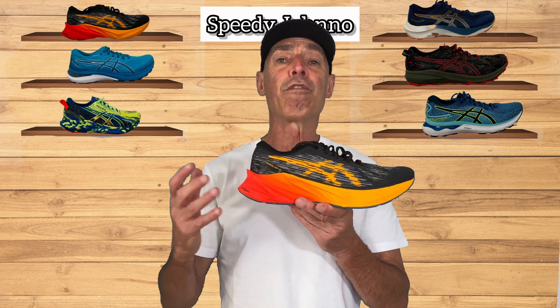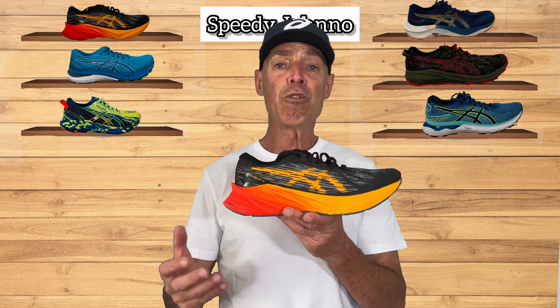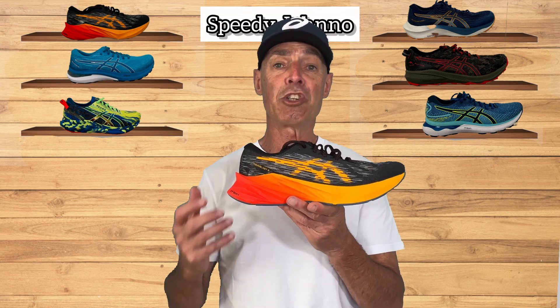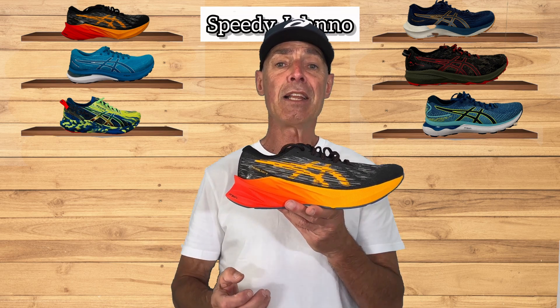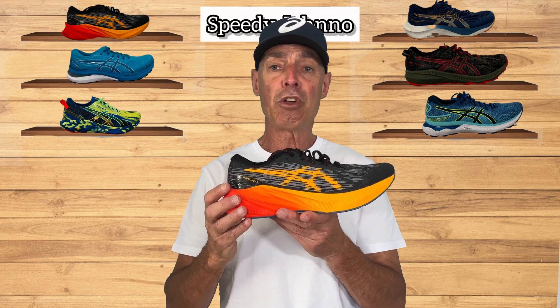The Nova Blast 3 is targeted at the fast and furious runner — the runner that wants to train 24/7 with a lightweight shoe. It's not a racing shoe; it's a lightweight training shoe. It's for that athlete that wants a feel that's speedy, high energy return, and lightweight.